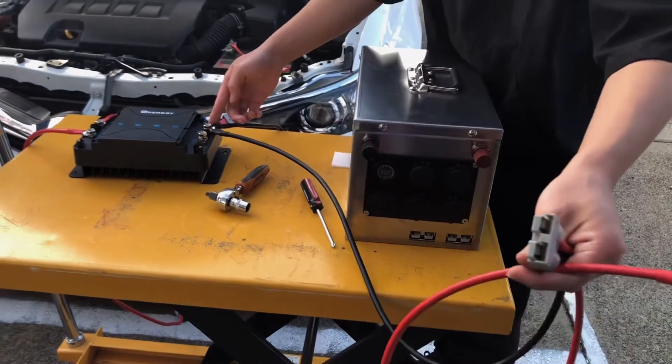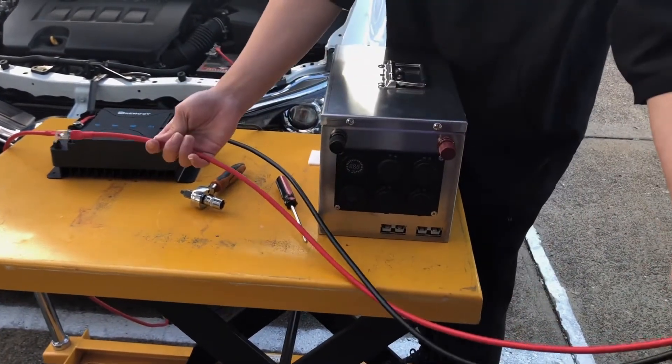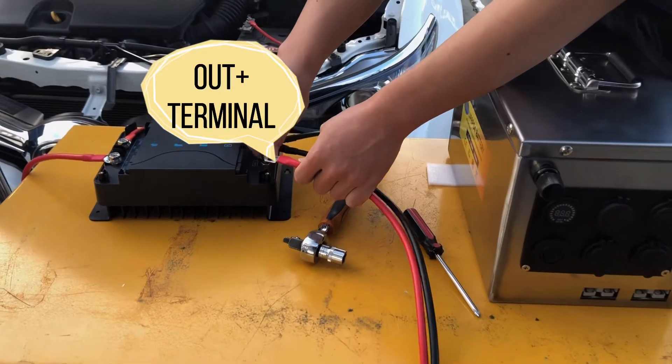Lastly, we connect the positive of the LiFePO4 battery cable to the positive out terminal of the DC DC charger.